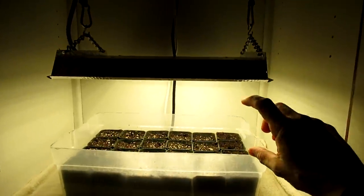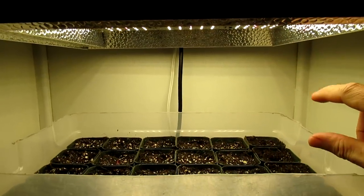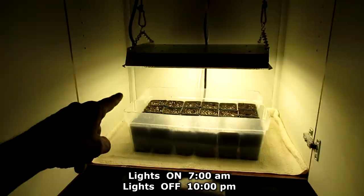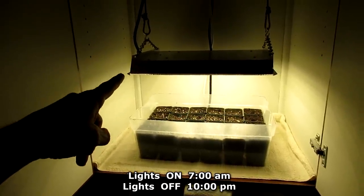I lowered the light so it's about 5 or 6 inches above the top of the plants. In general, I'll turn the lights on at 7 in the morning and turn them off at 10 o'clock at night.